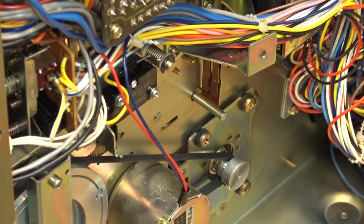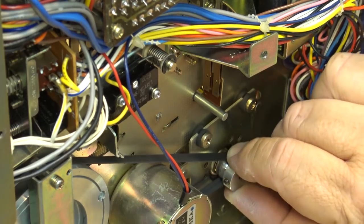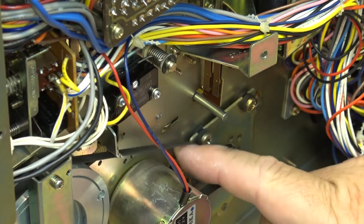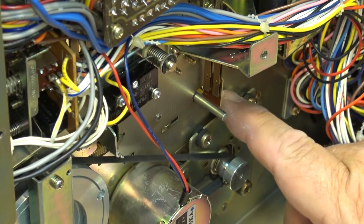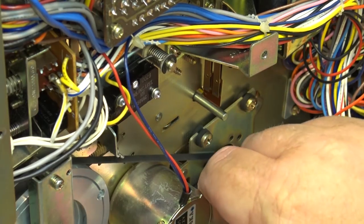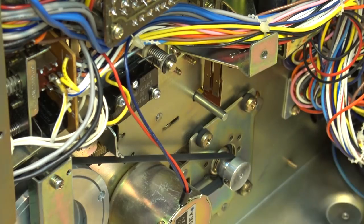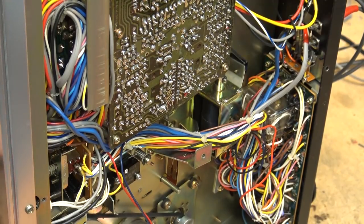Also notice that the motor itself is mounted with rubber grommets, so not only is it isolated by the belt itself, but the motor is isolated from causing any vibrations into the chassis that could possibly cause vibrations on the tape. The capstan motor is isolated. And that's your chrome and normal tape selector.